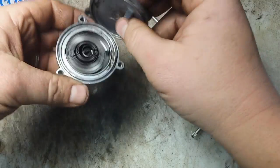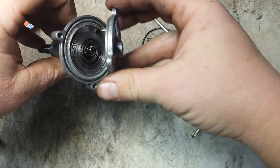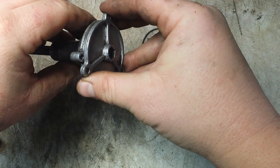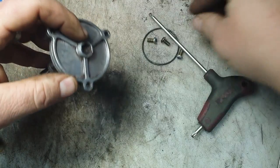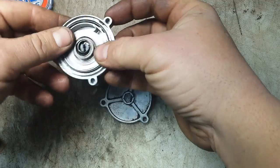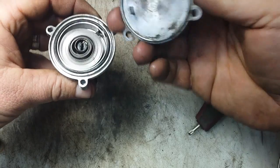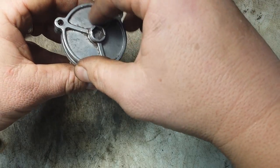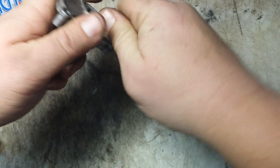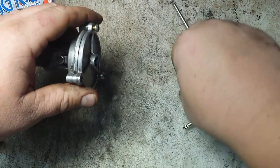Once the spring is in, the cap really doesn't matter where it goes — it'll find its way in there naturally. Start with that tab in the outside hook. Don't forget your o-ring; the o-ring snaps in there and looks good. Then get your Torx back on — Arctic Cat loves them some Torx.